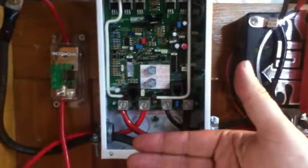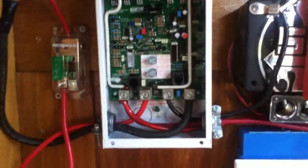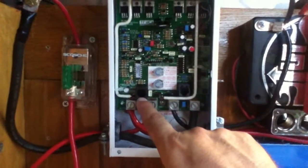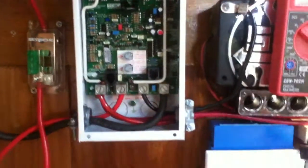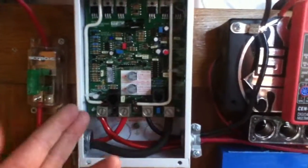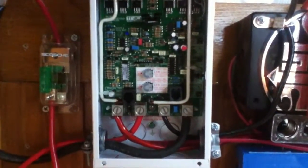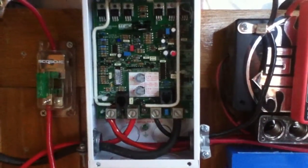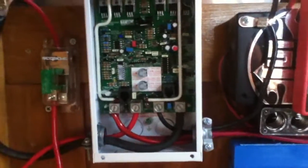The only indicator you get here — unless you've bought the optional faceplate with a readout that plugs in on the Ethernet-style plug — there's also a temperature sensor port for monitoring battery temperature. The only other indicator is this blinking light: if it's green and blinking, it's working; if it's green and solid, it's working but the batteries are full. That's all you get to know.